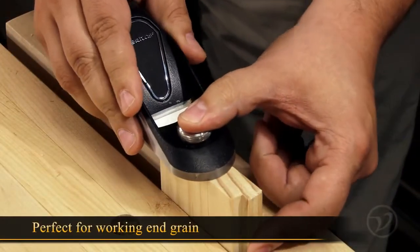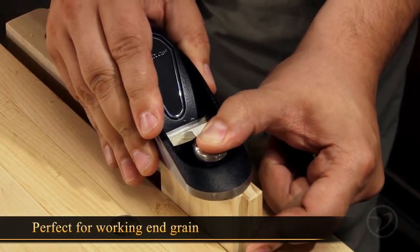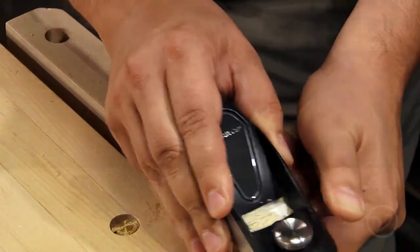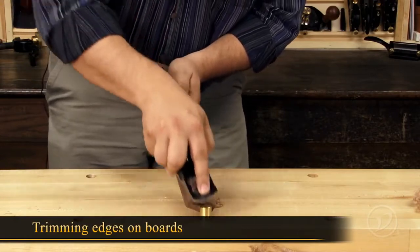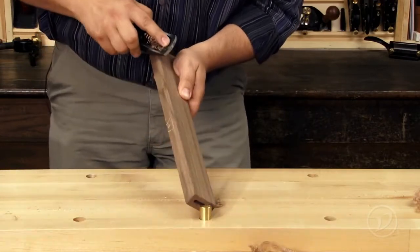Originally designed for working end grain, block planes make quick work of this difficult cut. This apron plane is always close at hand in my shop for quick trimming jobs like removing sharp edges on boards.